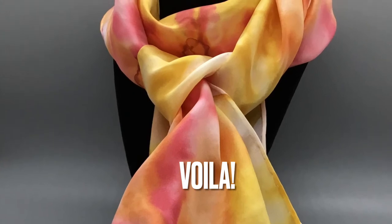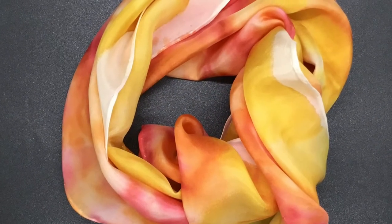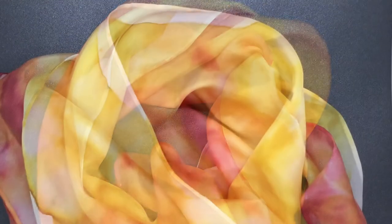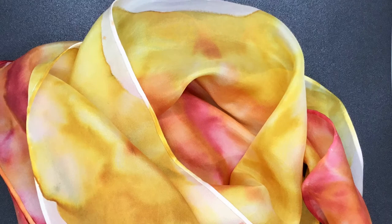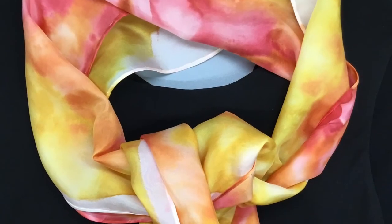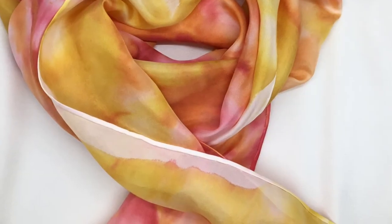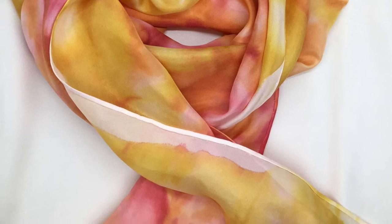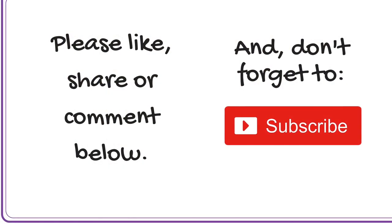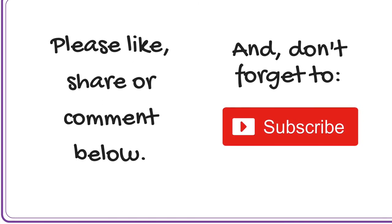Here is the final result — Morning Sun on a silk scarf. Beautiful shades of yellow, red, and orange that blend together. Here it is on a black blouse and then on a white blouse — looks beautiful, I think. I hope you do too! If you enjoyed this video, please like, share, or comment below, and of course don't forget to subscribe. Thanks for watching!